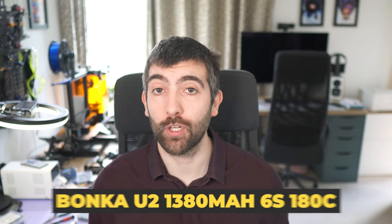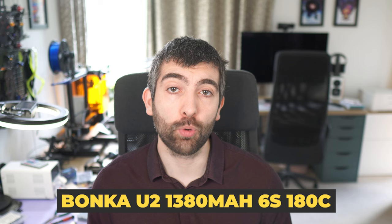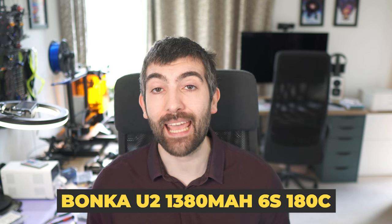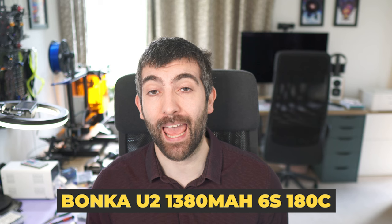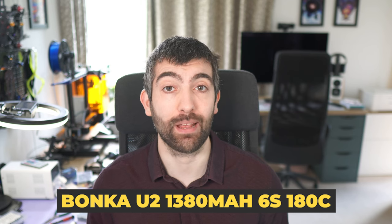Hi there everybody. In this video we're going to be taking a look at a new battery from Bonka Power. It's in their U2 Ultralight series and it's a 1380 milliamp 6s pack with a massive 180C continuous discharge rating and 360C burst rating. I've never seen that high a rating on a battery so I'm pretty excited to see how it's going to perform. This thing should be absolutely bonkers.